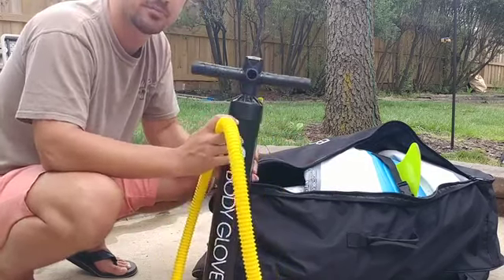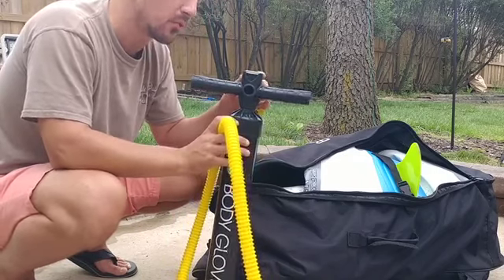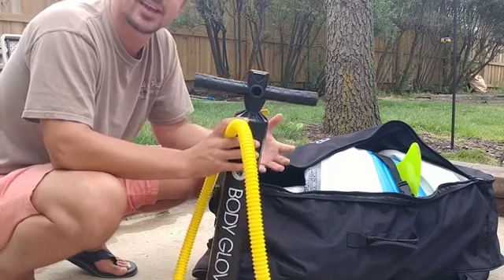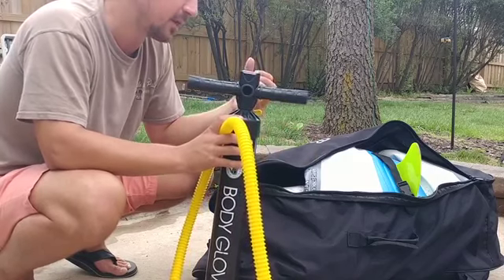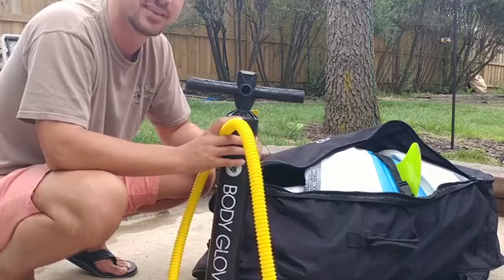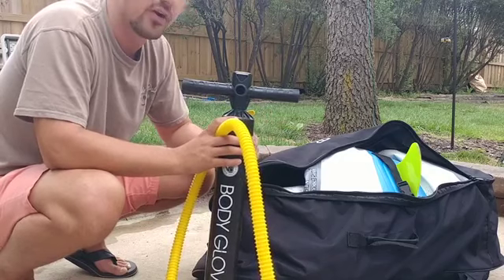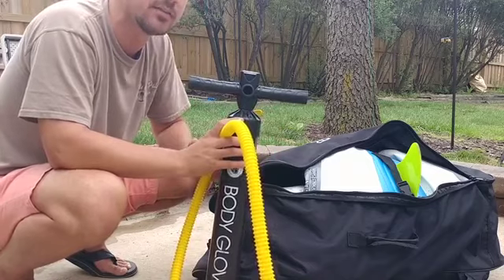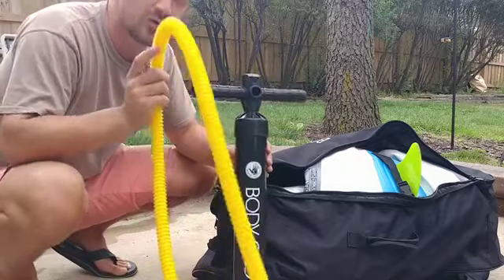Most of the boards you buy come with pumps that are going to be a little bit cheap. I've been wanting to get an electric pump, but here's the catch — you can't use just any electric pump you'd get for a raft or floaty. It has to be a pump for high pressure, and they get pretty pricey. You might find something on Alibaba or AliExpress for around 60 to 80 bucks, but on Amazon you're probably looking at 150 to 400 dollars. From what I've heard, even the more expensive pumps tend to burn out after about a year.